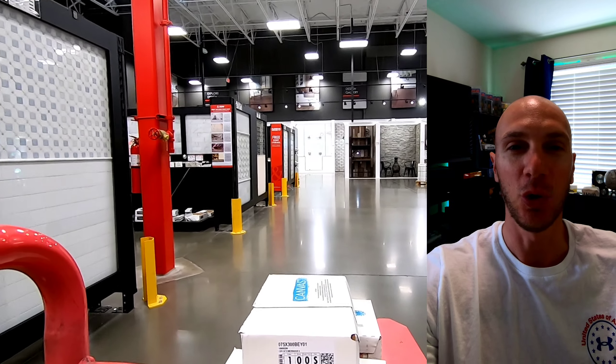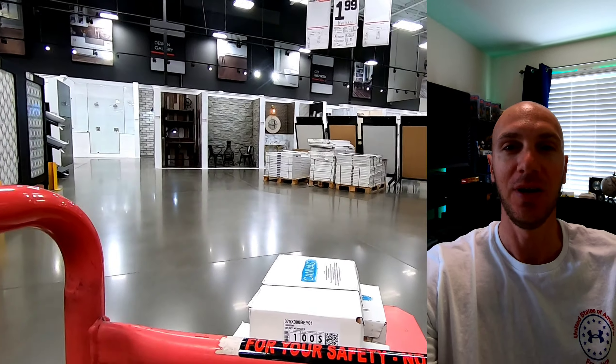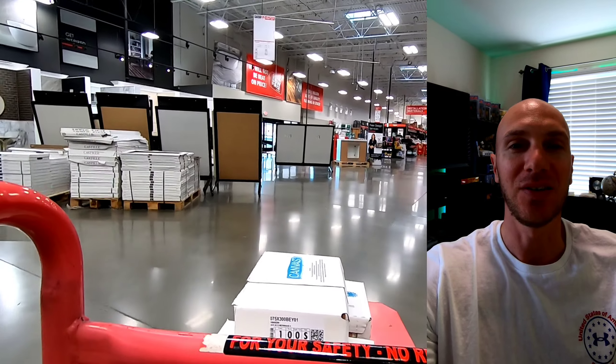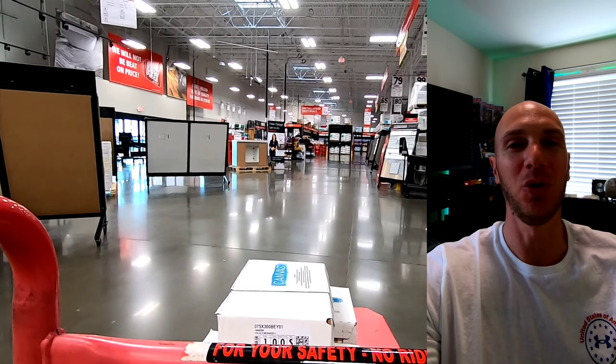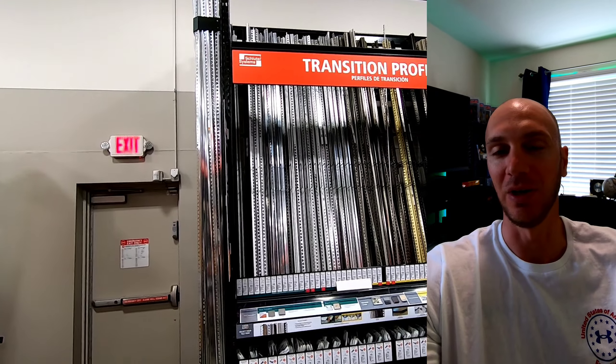I'm just pulling up to Floor and Decor now. I'm going to grab some backsplash. I also need to buy those little threshold pieces that go in between for the smooth edges. But aside from that, I'm not going to be buying mortar or grout — I think I have enough of that at home.